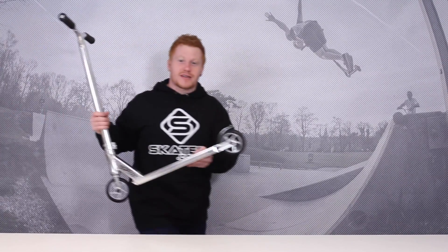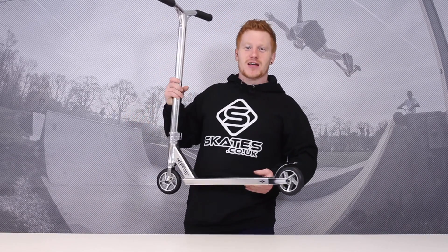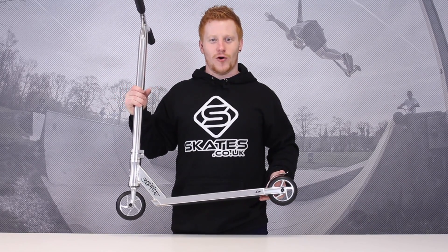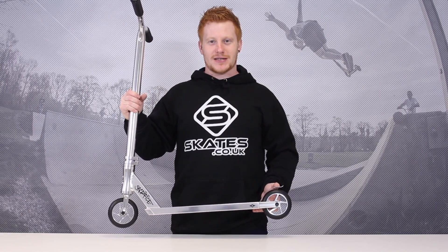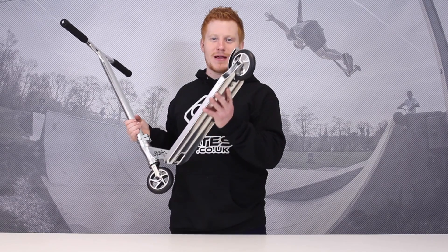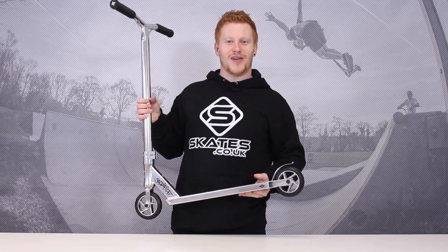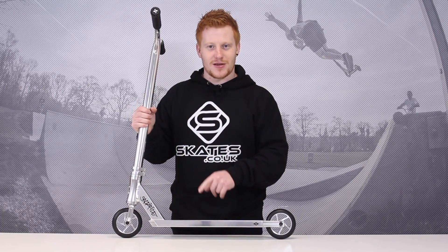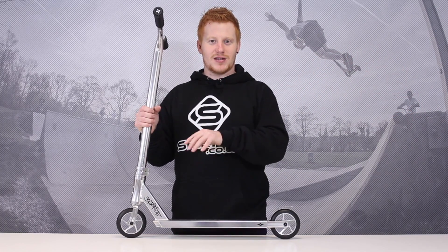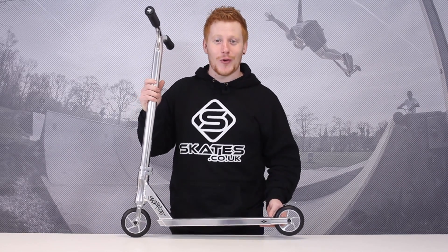And now for the Sacrifice Flight 100 scooter review. I'm gonna start by saying I absolutely hate Sacrifice Flights now — this took me about four days to set up. It's rattling because I couldn't be bothered to put the rear wheel spacer in. I understand why it's called Flight now — you could start setting this scooter up, take a flight to New York, come back, and you'd just be finishing. It comes with all separate parts, which I couldn't believe.